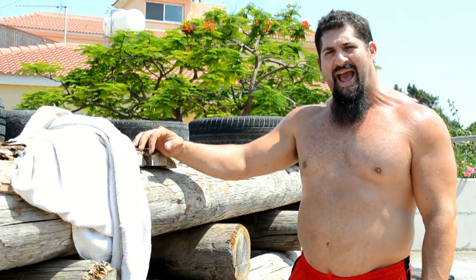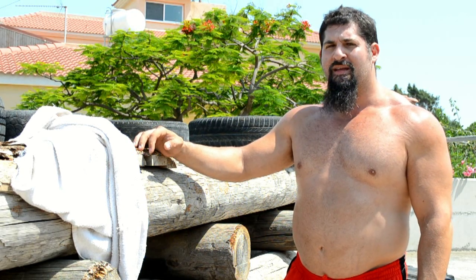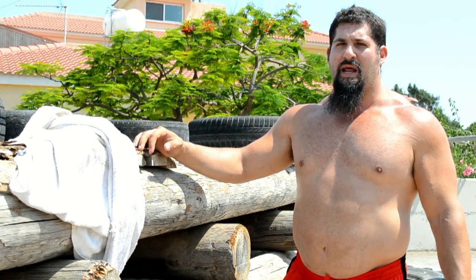Hey guys, Clint Darden here training at the House of Biceps. I've had a lot of questions come in lately asking about Atlas stones. I'm fairly decent at the Atlas stones, I'm not great, but I'm above average.